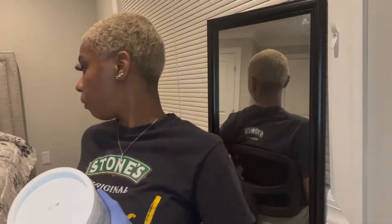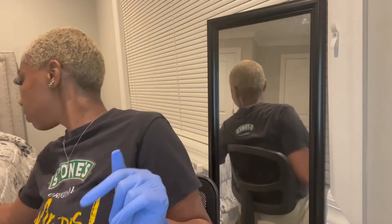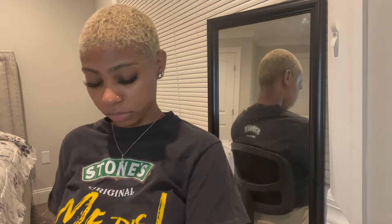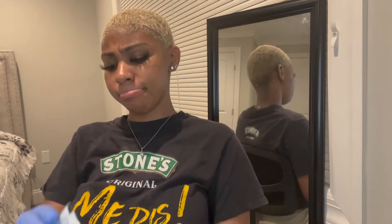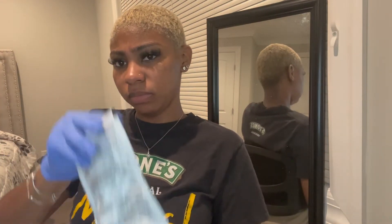Now we're doing our first round of developer. I'm gonna mix the BW2 powder with the toner, but I already had some in a little sachet so I'm gonna finish using that instead of using the big one. That's just me pouring it in to make my mixture.